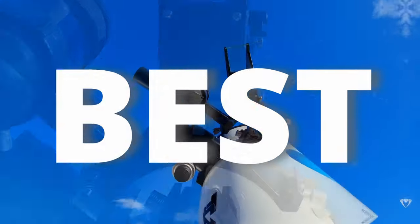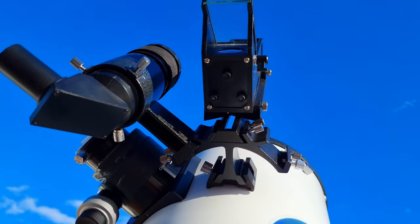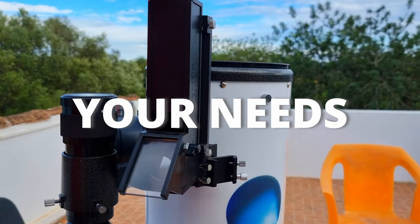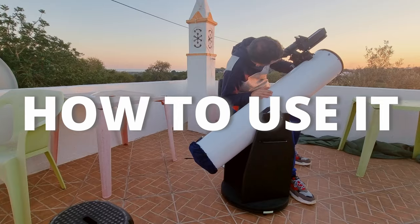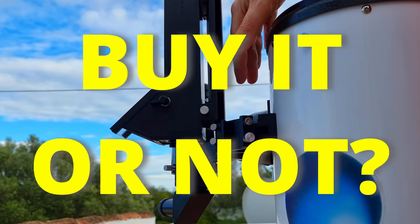The TELRAD is the best piece of equipment that you can get after buying your first Dobsonian telescope, but it may not meet your needs. I will address that in a moment, along with what it is, how to mount it, and how to use it, so at the end of this video you will be sure if you should buy it or not.